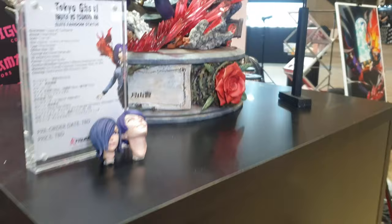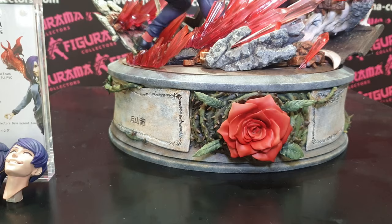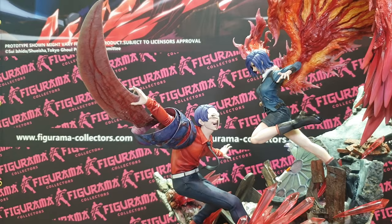As with all Figurama statues, there are loads of Easter eggs all over this piece. We'll focus on the characters first and then go to the base afterwards. Going up here, at the moment the characters' eye lines don't meet, but that will be corrected. Very, very cool, loads of details going on.